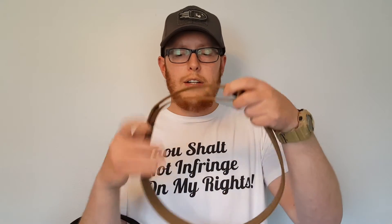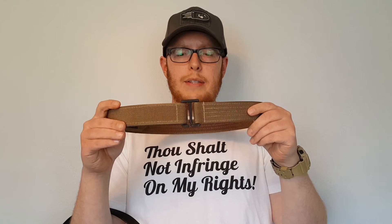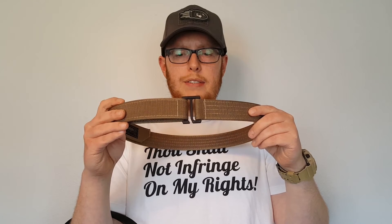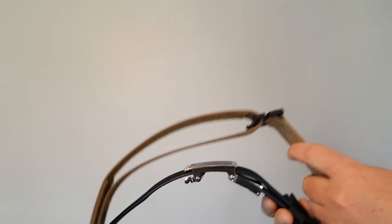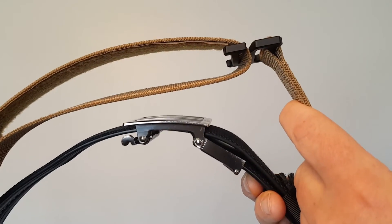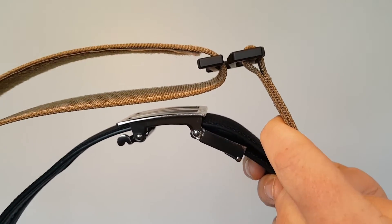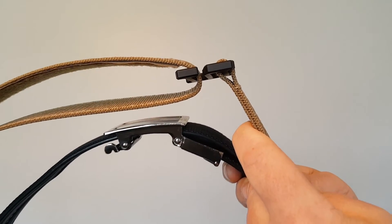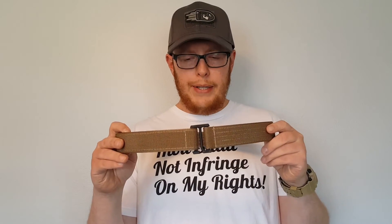Where this belt really shines is the buckle itself. The minimalist design means I can wear it carrying appendix with the buckle pointing straight forward — a big deal to me. With the Core Essentials I have to cant it off to the side and route it through the belt loops differently. Looking at the two side by side, the Beter buckle is maybe a quarter of the size and weight of the Core Essentials belt buckle — that's a big pro.